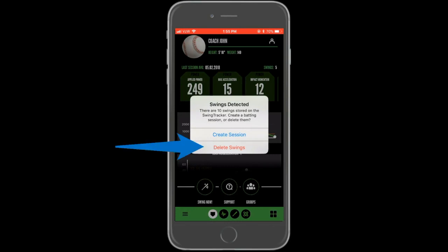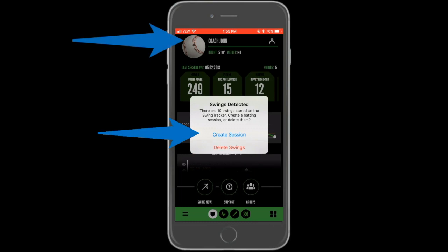Selecting to delete the swings will permanently remove the swings from the sensor. Make sure when you go to upload the swings that you are signed in to the account of the player whose swings are stored on the sensor.